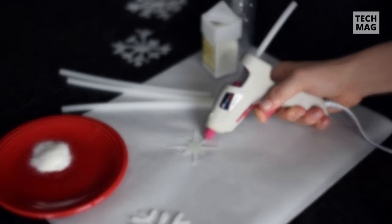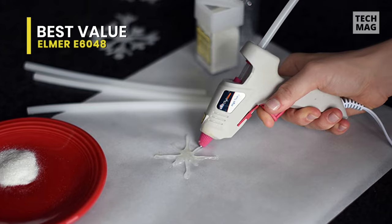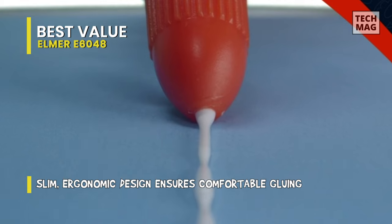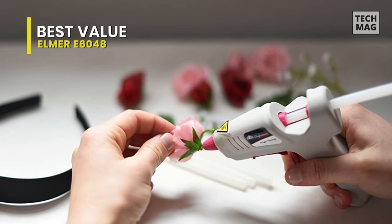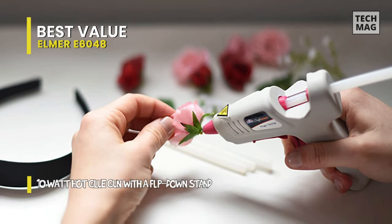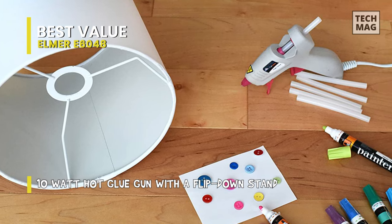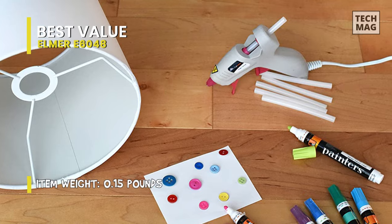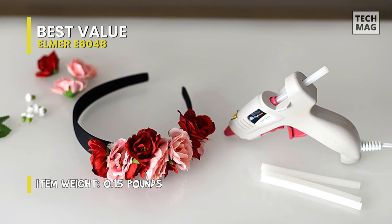Best Value: Lastly, we have the Elmer E6048, a small and inexpensive Kraft Bond glue gun that features big safety perks. As a high-temperature glue gun, it is an excellent option for precisely bonding materials such as wood, plastic, and metals. Coming in a convenient size and ergonomic design, you get the needed comfort during hot gluing, while its durable flip-down stand provides stability when not in use. For added safety, this glue gun also has a heat-insulated nozzle and an emergency automatic shut-off feature, making it a good option for use around children.